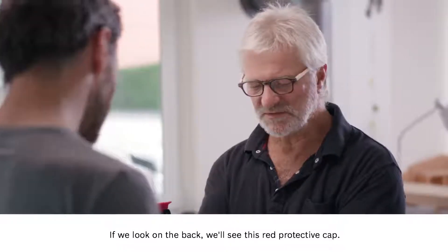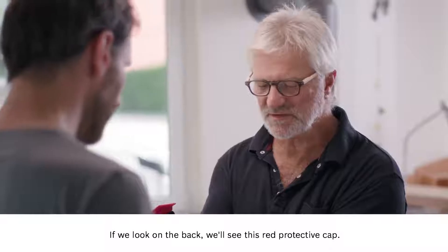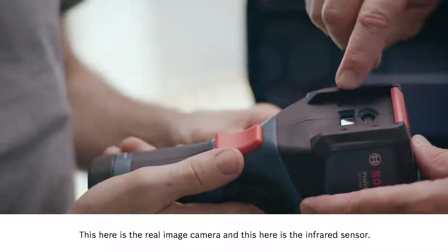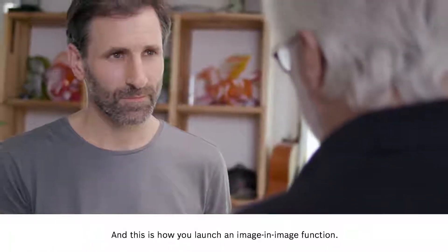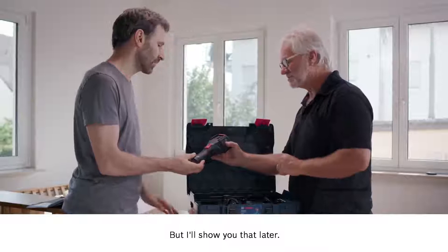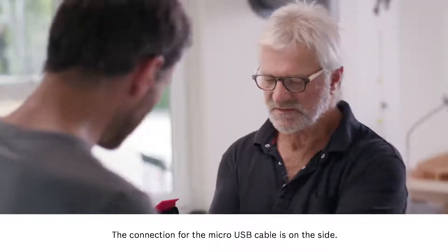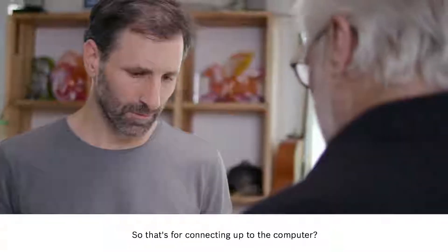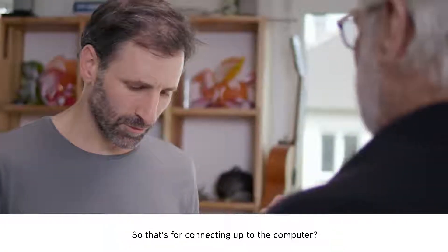If we look on the back we'll see this red protective cap. This here is the real image camera, and this here is the infrared sensor. This is how you launch the image-in-image function, but I'll show you that later. The connection for the micro USB cable is on the side, so that's for connecting up to the computer.